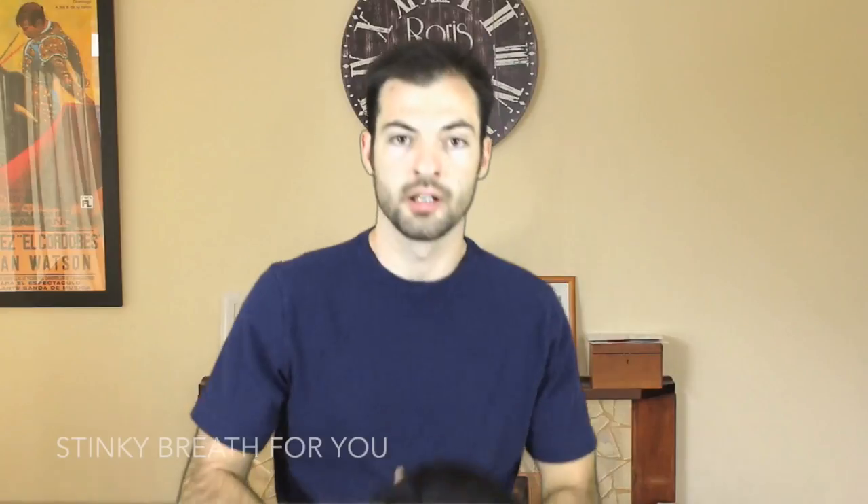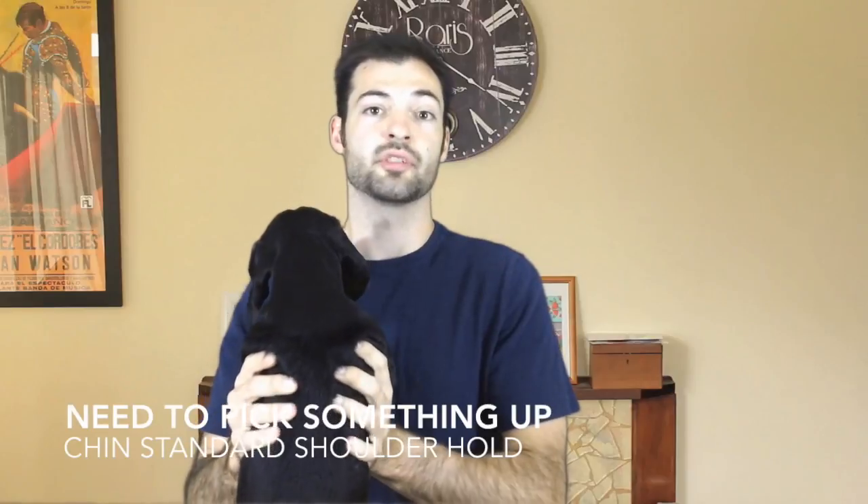Shoulder mount. Stinky breath for you. Stinky breath for me. Hide the beer belly. Need to pick something up. Chin standard shoulder hold.